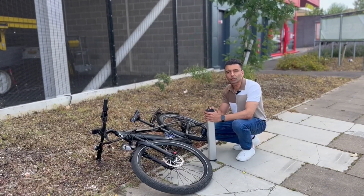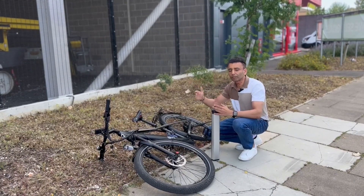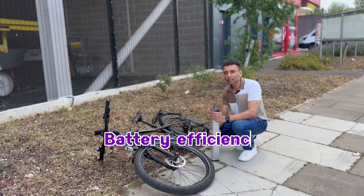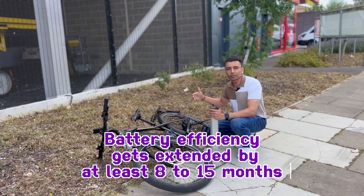If you keep the battery charged to somewhere in between — a sweet spot of 20% and 90% — then the battery efficiency gets extended by at least somewhere around 8 to 15 months.